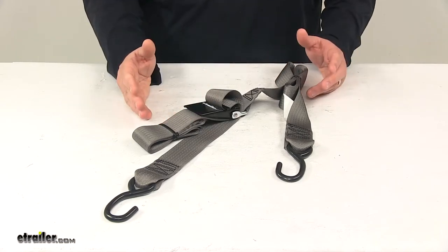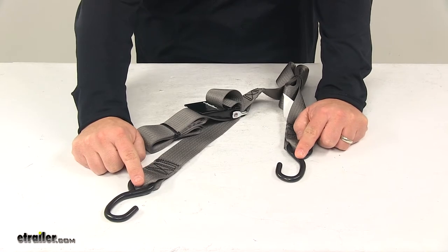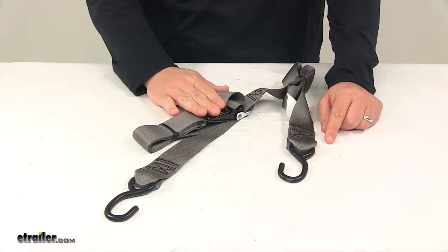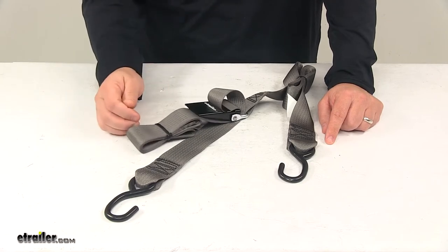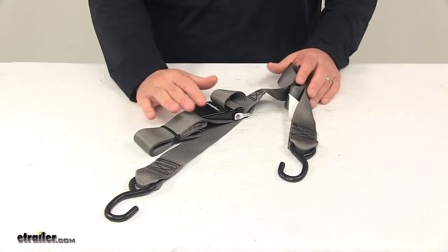When using this strap, it's really easy to do. You would fasten the hooks securely to the frame on both sides of the trailer. With the fastener in the open position, you pull on the free end of the strap until it's tight, then close the buckle to the lock position and you're ready to go.